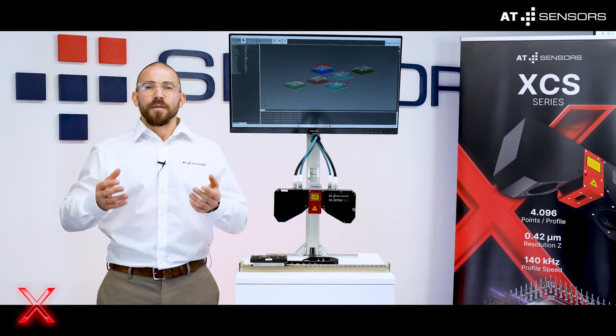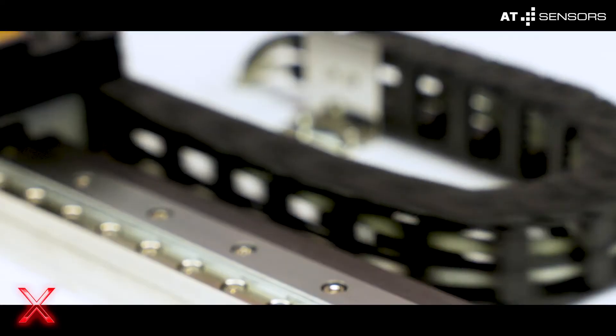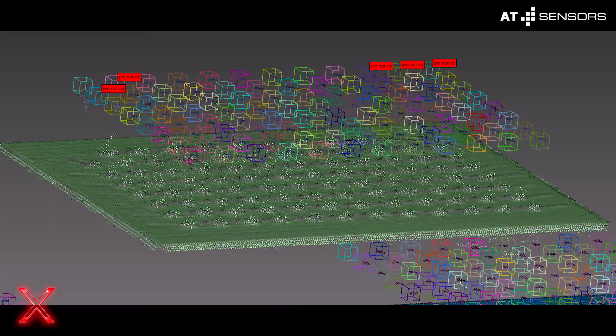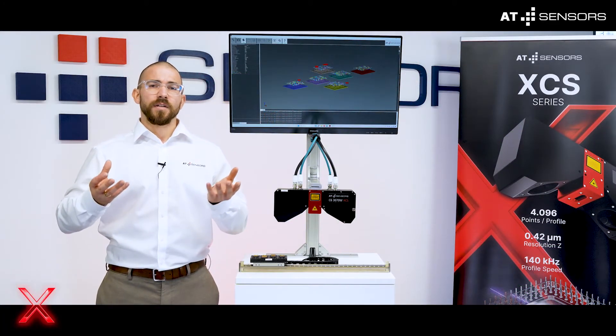And the silent game changer in the background — drum roll please — our metrology package. Install and calibrate multiple sensors, scan the object and create high detailed point cloud data. Compare the generated data with your CAD files to identify deviations, surface defects and alignment errors.